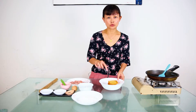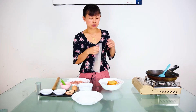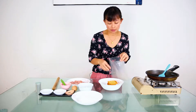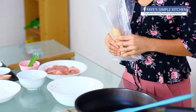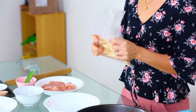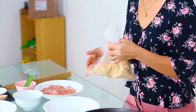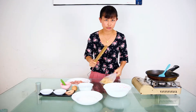Now we do our cream cracker crumbs. You can put it in a grinder or food processor, or you can use my way — get a thick plastic bag, then use a rolling pin to roll it or smash it.